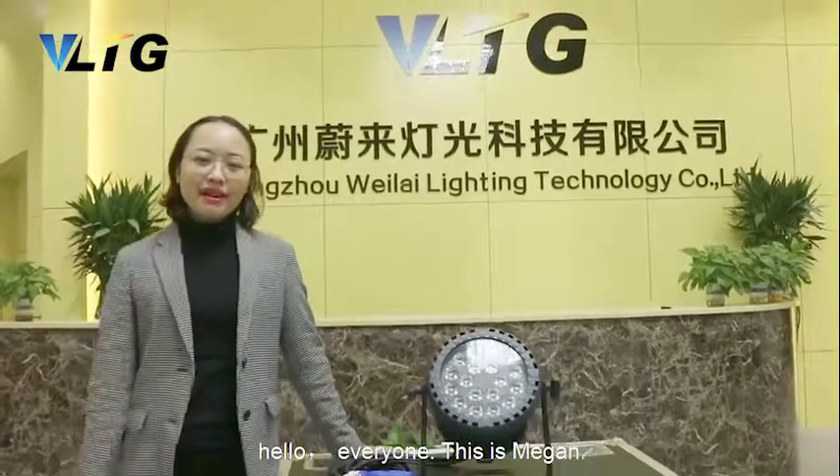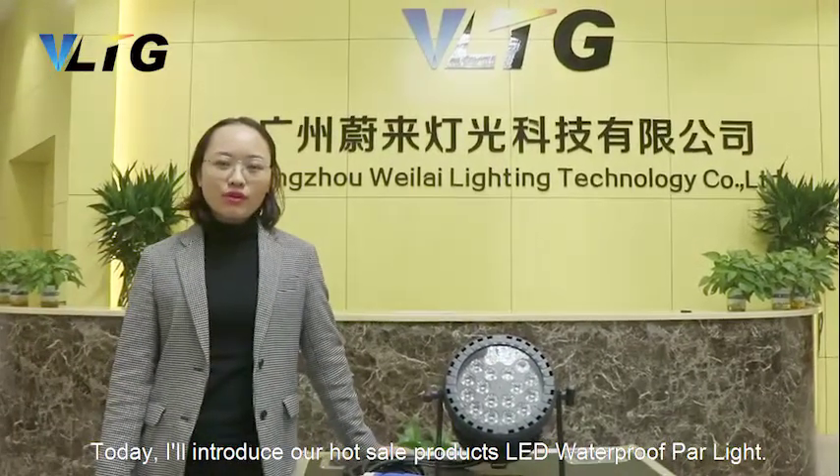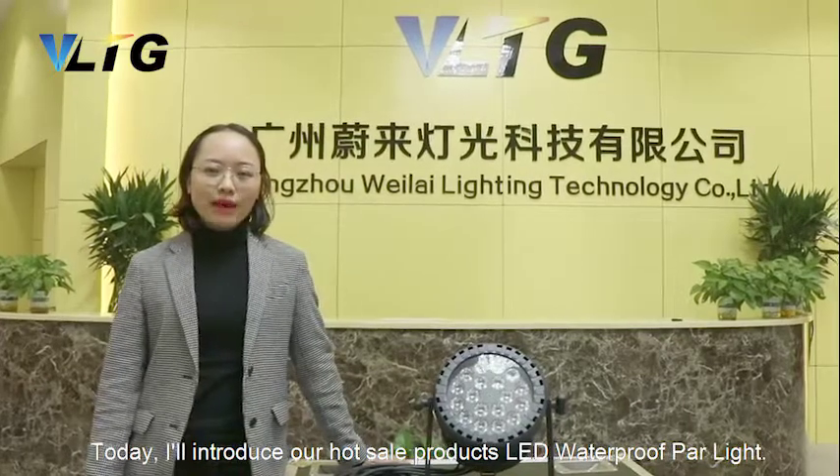Hello everyone, this is Megan. Welcome to VLTG. Today I will introduce our Hotsayang model, LED Waterproof Parallel.